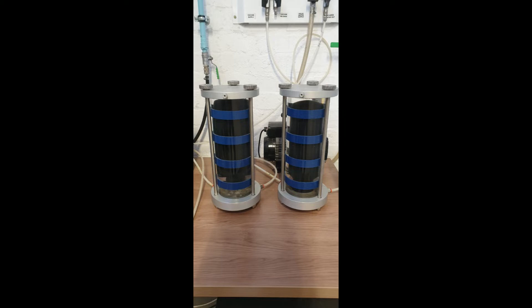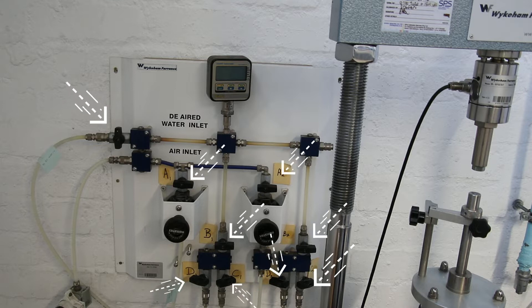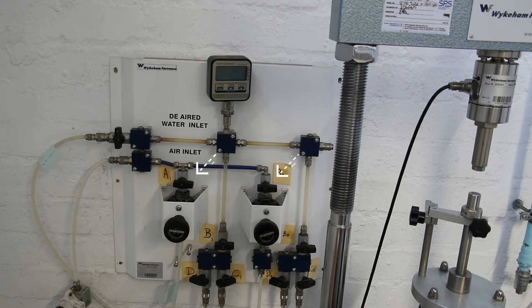Step 1.3: filling of the bladders. Before filling, close all valves on the main valve panel. Open valves A1 and A2, turning the knob under each valve counterclockwise until you can no longer feel any resistance. Open the valve labeled 'de-aired water inlet' on the main valve control panel. Open valves labeled B1 and D1.